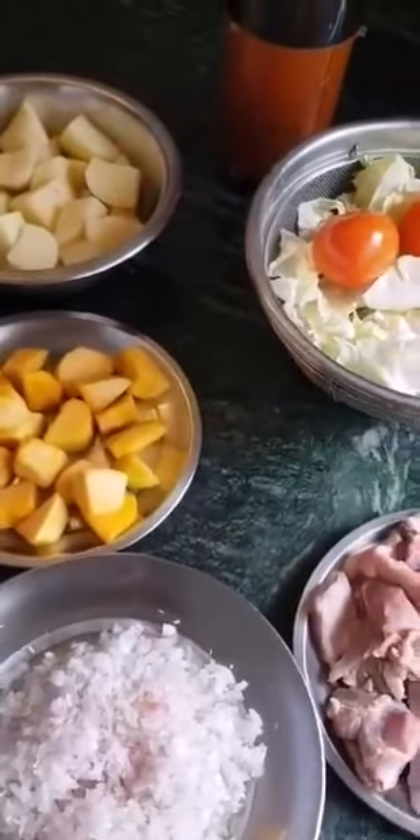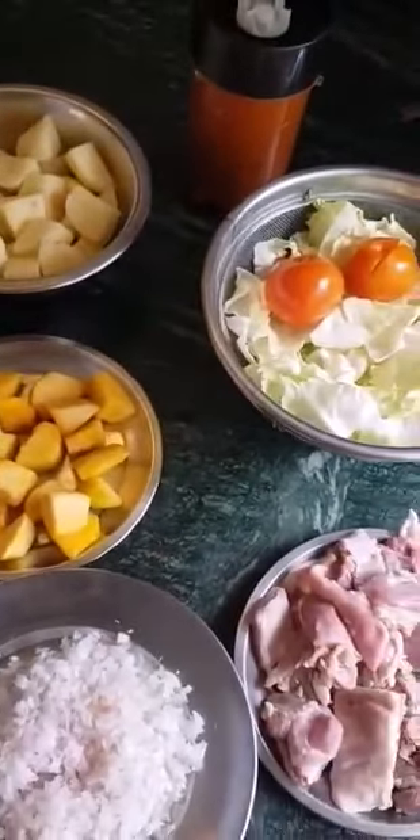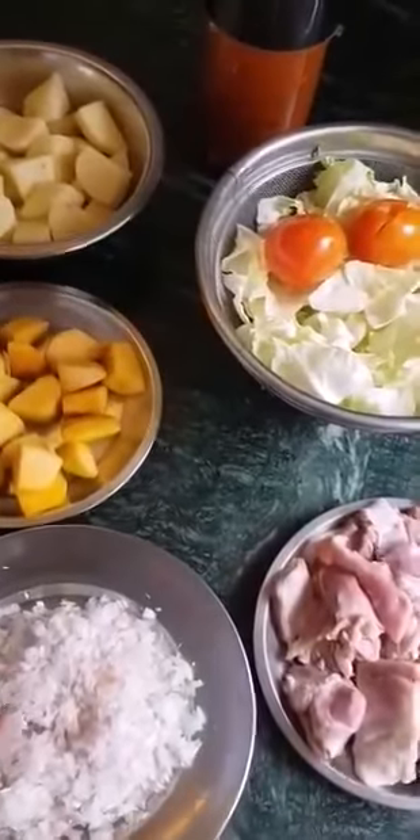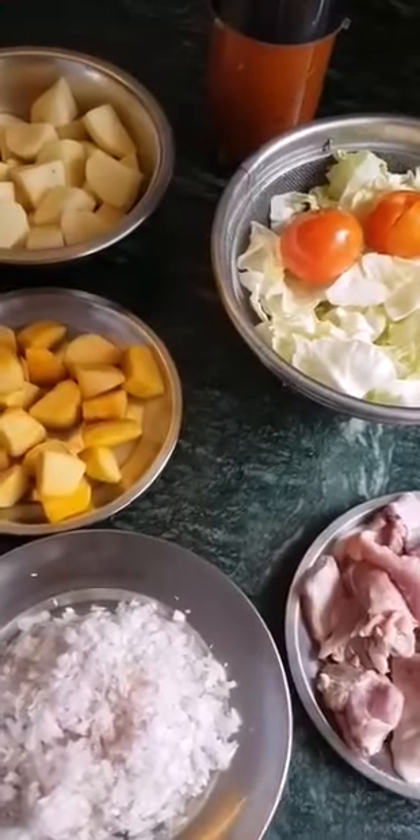Like I say, if it's not here it will be in my written recipe, so go through both. Okay, now these are the ingredients — meet me at my stove, I'll be starting my curry.